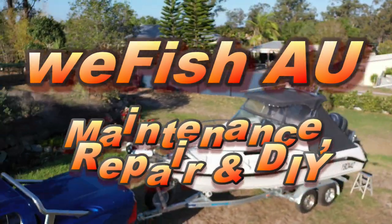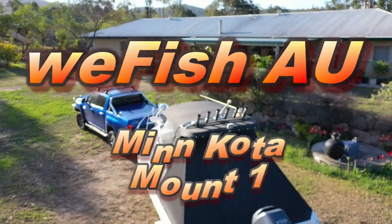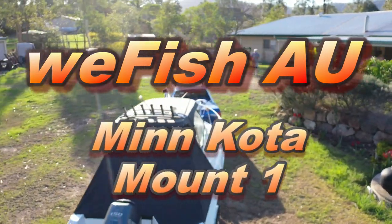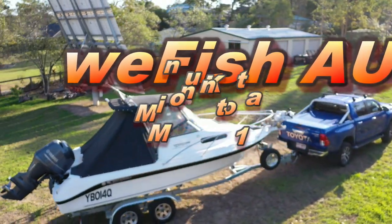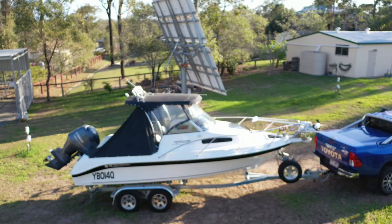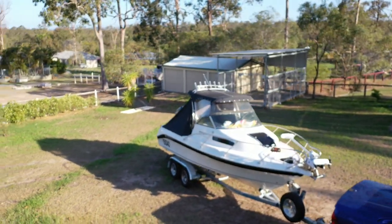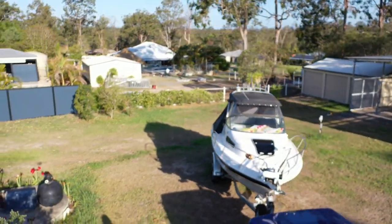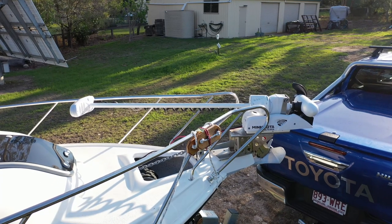Apparently there are not too many half-cabin fiberglass boats with a trolling motor because it's considered too hard to do. Well, I won't pretend it was easy, but it's certainly not impossible. I did have one mounted on my previous Haynes half cabin, but that was a very different situation. These modern boats with electric winches, bow spits, bow rollers, bow rails, and fiberglass construction are a much more complex problem.